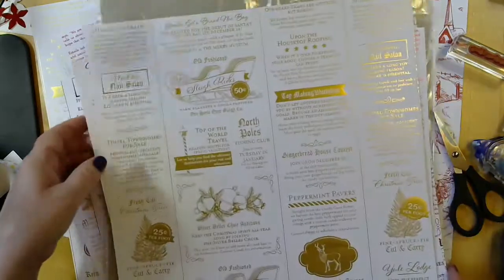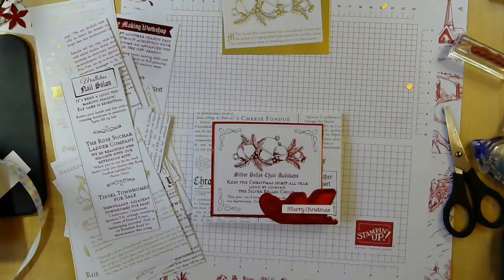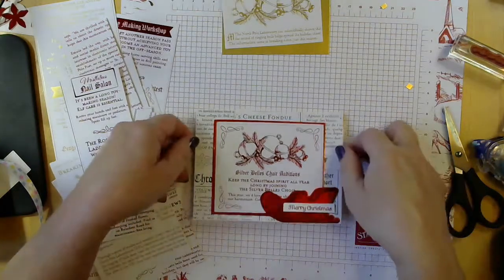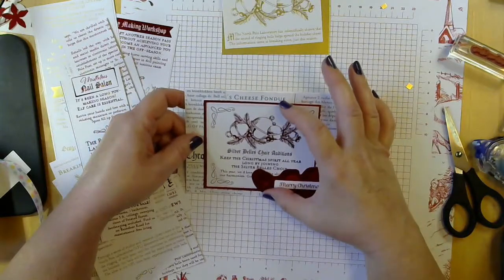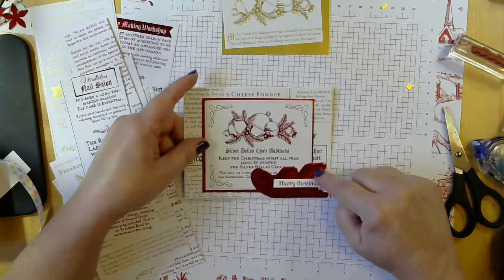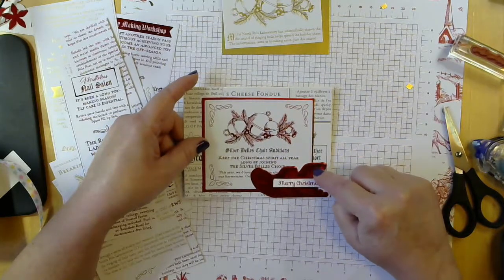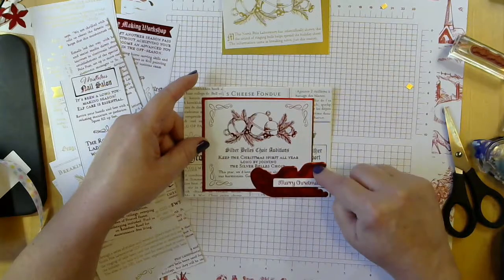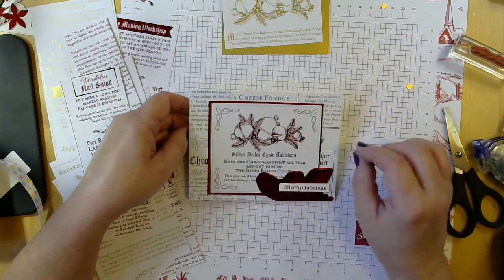So today's card — here's the one that I made before. I've got the black and white in the background in a collage, and then I've taken one of the bells pieces and highlighted it with some red foil and added one of the cutouts from the North Pole Wonder die set that matches the Wishes and Wonder stamps.